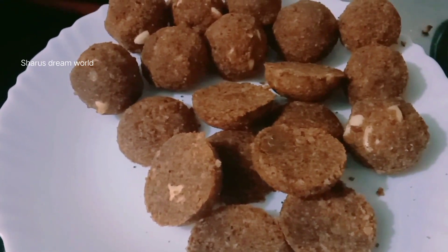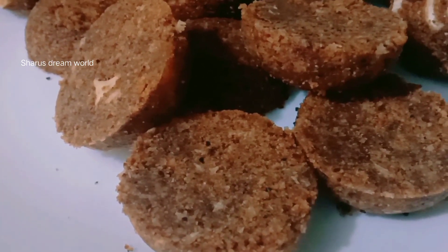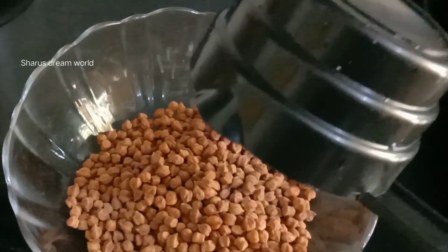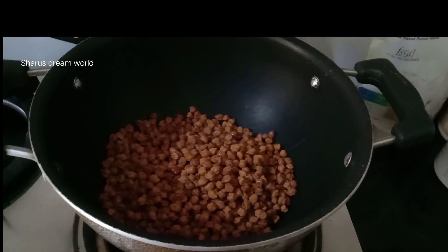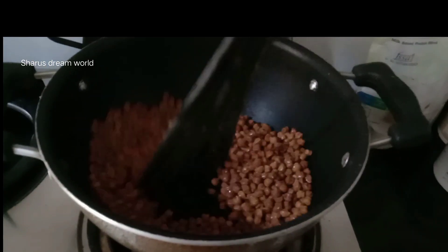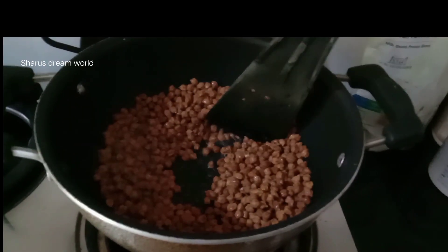I am going to take a cup of coffee and I am going to wash this cup. I am going to take my cup of coffee after the pot. I will try it and fry it. I will cook it with hot flame if you fry it.